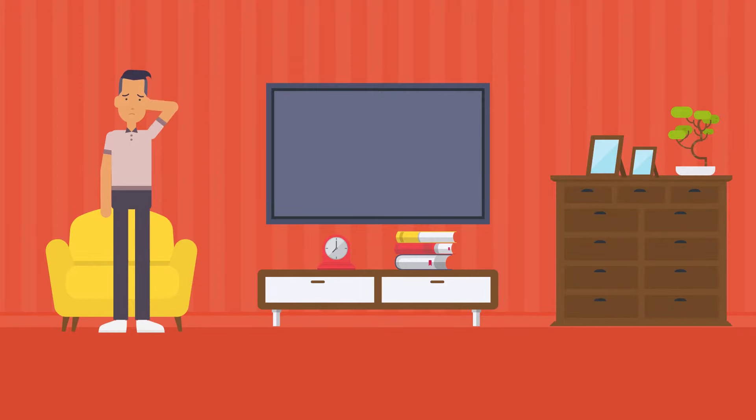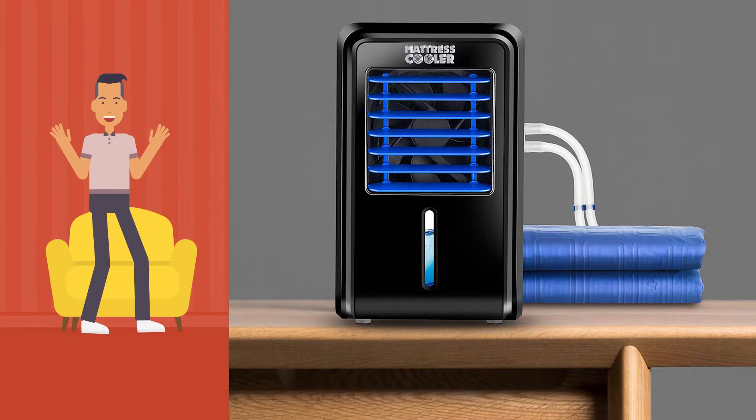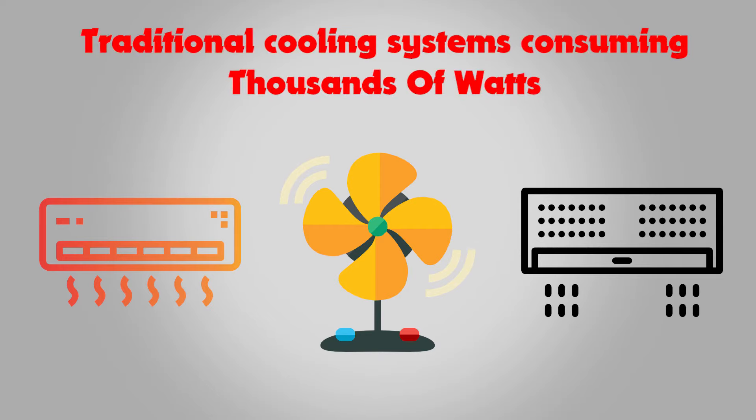You know what you're thinking — it won't dent your budget with electricity costs. We have designed Mattress Cooler to save maximum power. While providing maximum comfort, it runs at only 8 watts an hour, compared to traditional cooling systems consuming thousands of watts for a traditional AC.